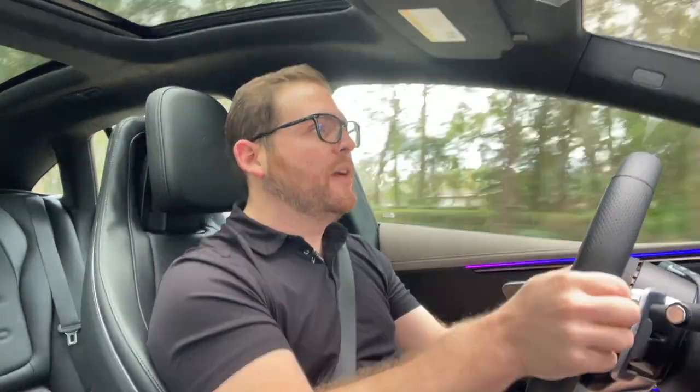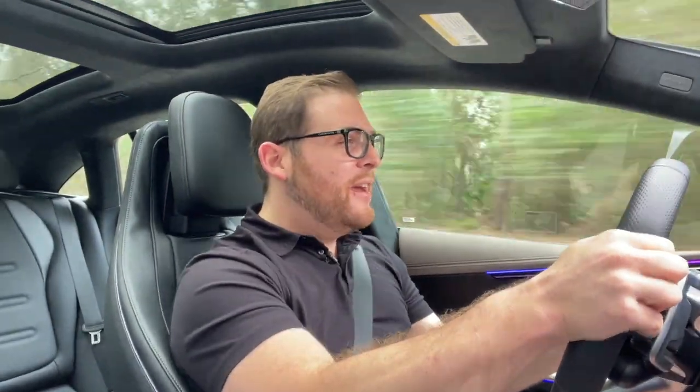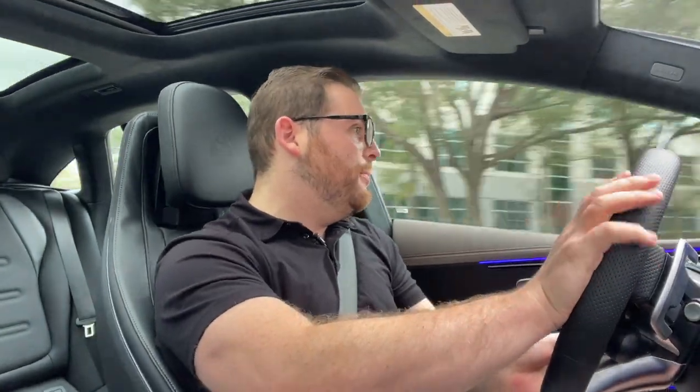Chucking it through a corner, there is a little bit of body roll even in sport plus mode. I've got decent control through the wheel, though I'm not getting a lot of feedback — the steering is pretty direct. I think the EQE AMG drives a lot better than the EQS AMG; the smaller wheelbase and lighter curb weight mean I'm enjoying myself more. But I don't think this is really like a sports car — it feels very heavy with a lot of body roll even with the adaptive suspension. It doesn't handle as well as an E63.